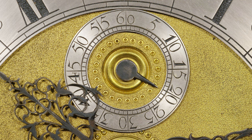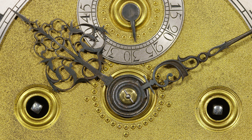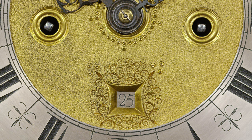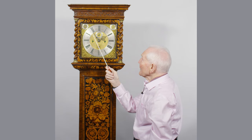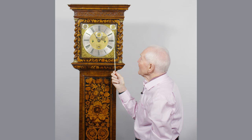The wonderful second hand going here, fine beautiful hands with all these swirls in the minute and the hour hand. Ringed winding holes, and a little decoration around the centre.